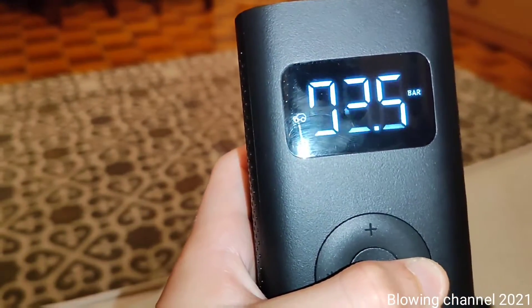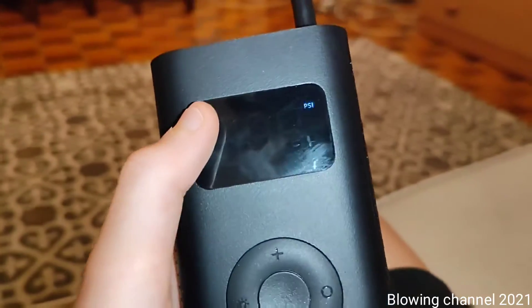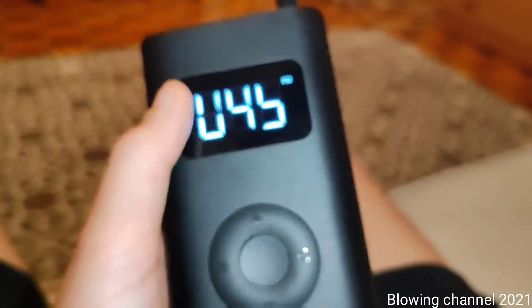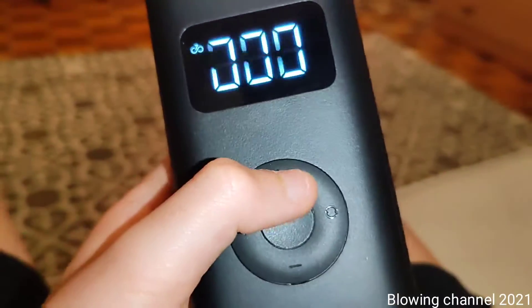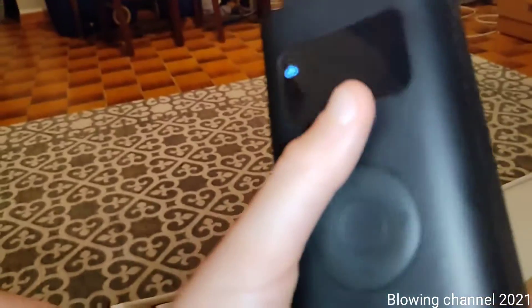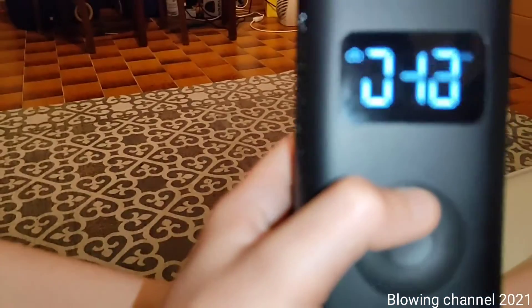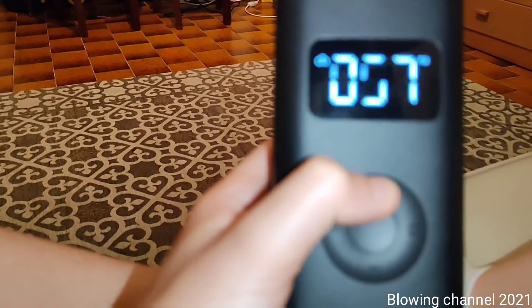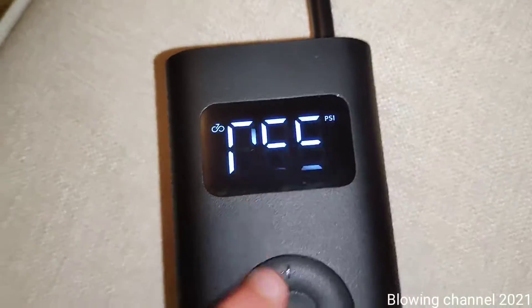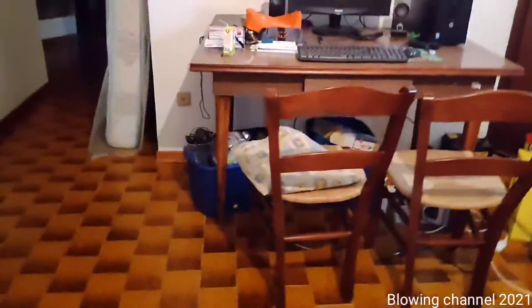Now I'll show you how to inflate tires. For example, if you have to inflate a bike tire, there's a predefined pressure of 45 PSI. You can of course go up or down and select the pressure you want. You can usually find the recommended pressure printed on the tire itself.